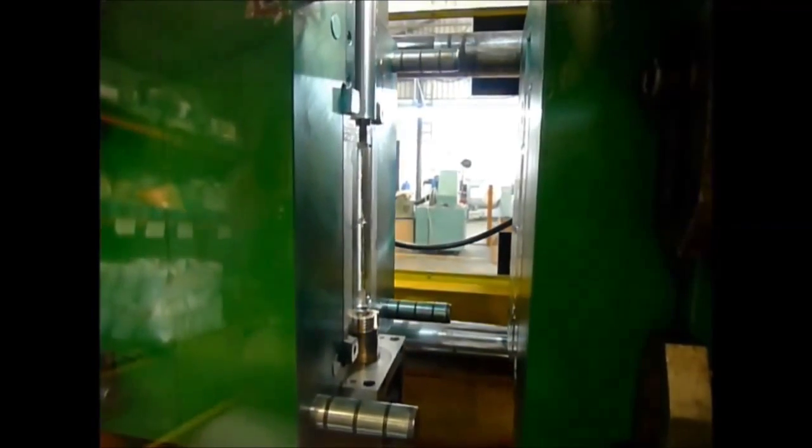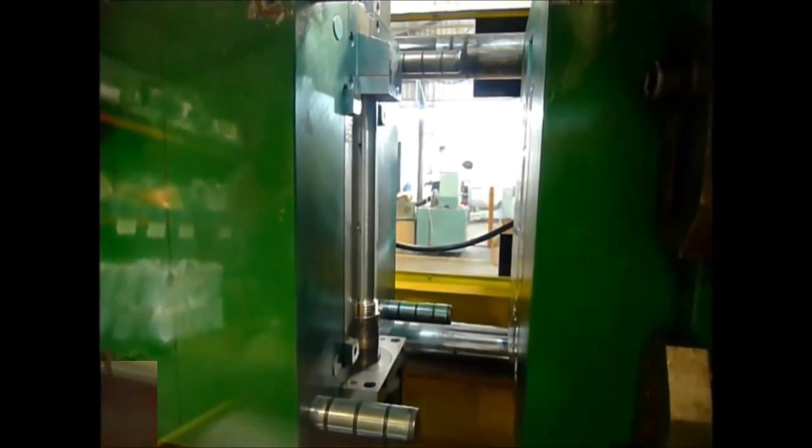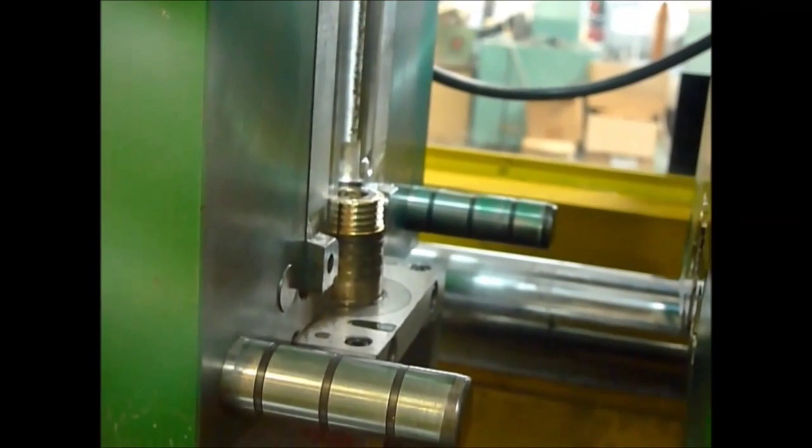The tool now partly closes again, allowing for the screw thread's core to be screwed back into position. Here you can see that again in close-up.